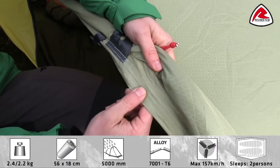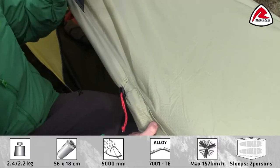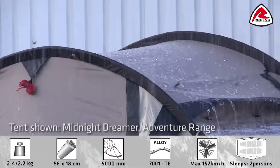As you see, all seams are fully taped to make it totally waterproof. Furthermore, to make sure that you'll find absolutely no leakage in the tent, we've tested the Starlight in our own rain facilities.